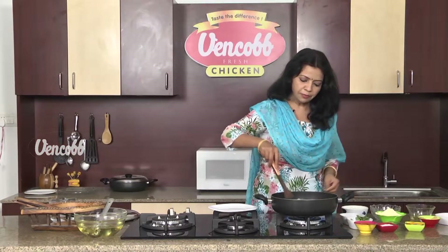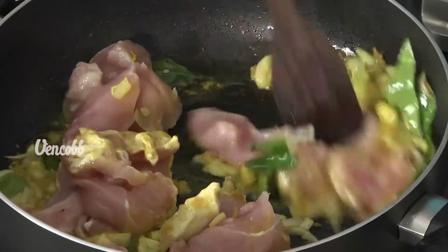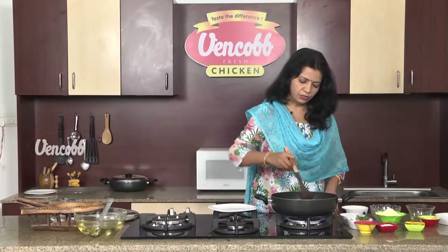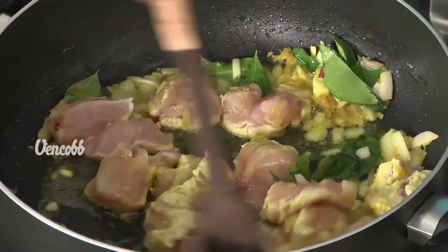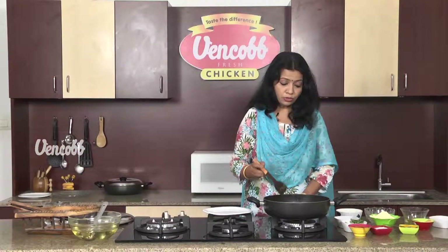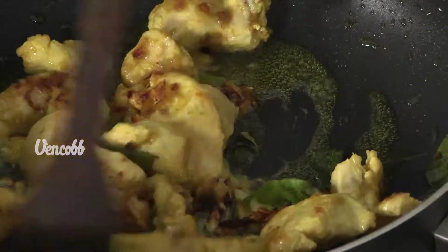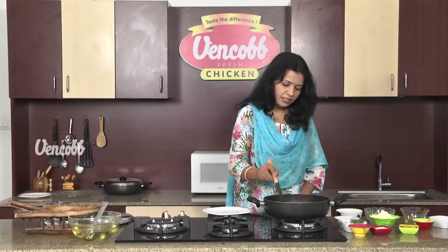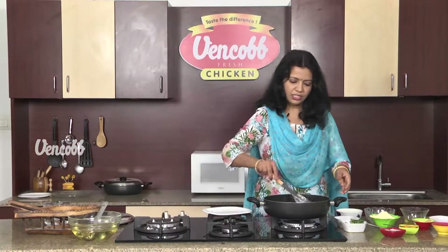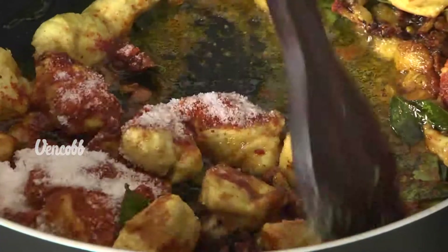We will cook the chicken pieces in a little bit. We will cook the chicken with a light brown color. Now let's put it in the pan and mix it in.